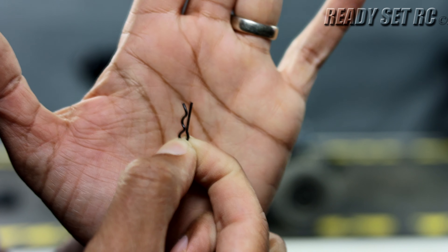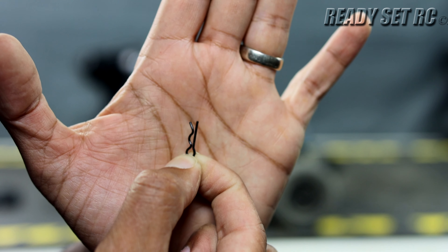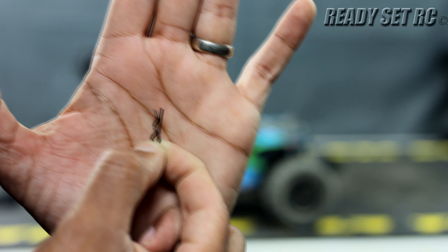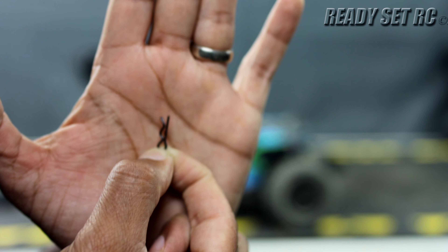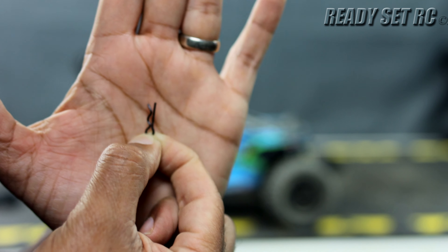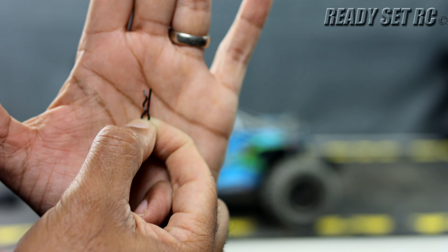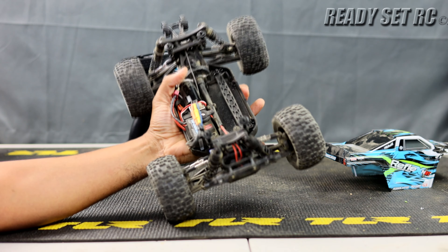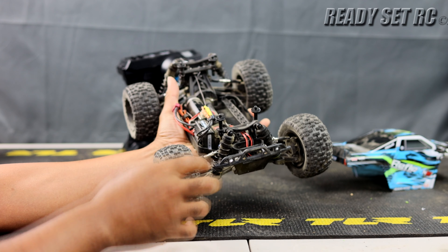The other thing I have to mention: these body pins are downright horrible. They're so small. Team Associated, if you're watching — give us slightly larger body pins, or at least add a pull tab. They are a fight to get on and off, and if you drive in dirt it's nearly impossible to remove them without losing them. Larger pins or pull tabs would be greatly appreciated.